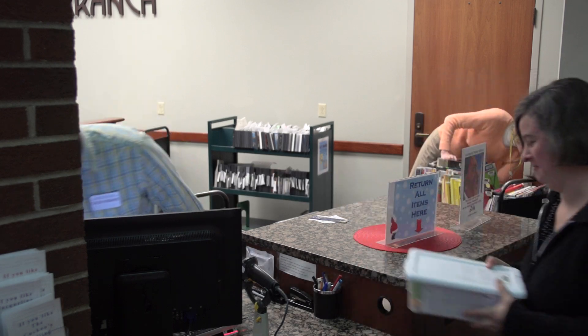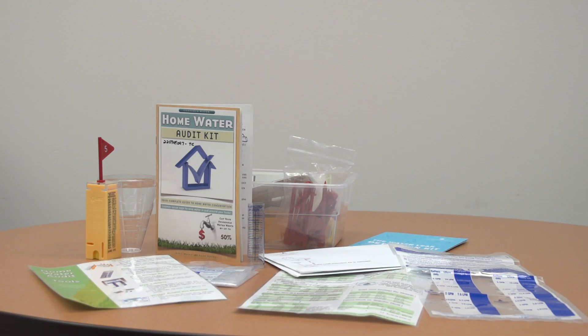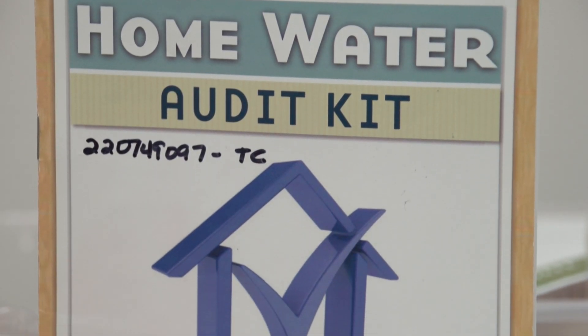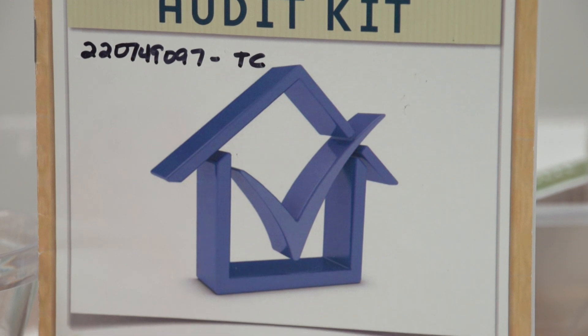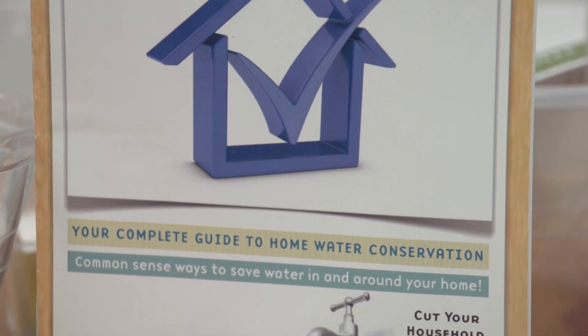When you first open the kit, you will see a number of useful tools. The Home Water Audit Kit Manual details how to conduct your audit. It also contains lots of helpful information about water conservation, plus instructions for making simple improvements and repairs in your home.